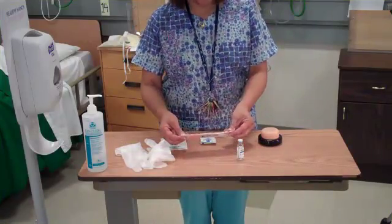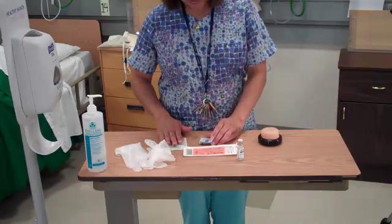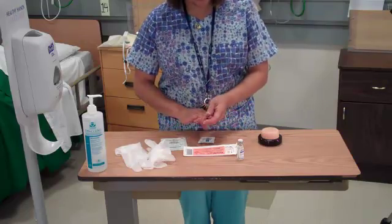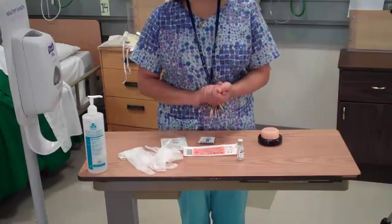Today I'm going to teach you about a sub-Q injection. I'm going to go ahead and gather my supplies. I have a 2x2, some alcohol wipes, I have my medication, and my insulin syringe. I have my gloves and my hand gel at the bedside also.